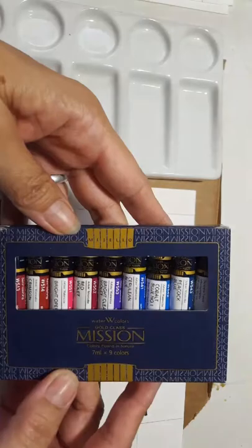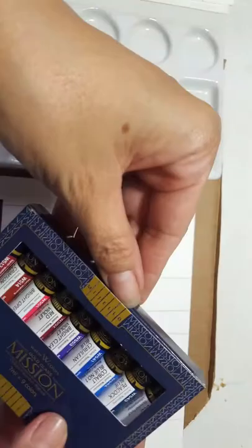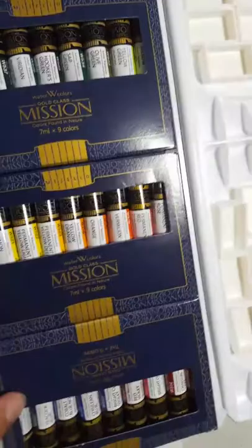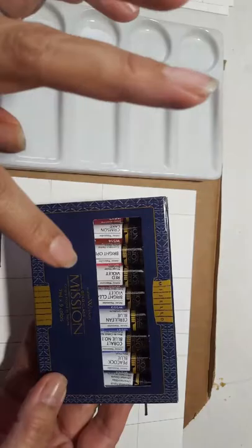I like to arrange my paints in the rainbow colors — Roy G Biv: red, orange, yellow, green, blue, indigo, violet. I used to be a kindergarten teacher, so maybe it's a past life thing. This particular Mission Gold set comes with this palette. If you can find this on Amazon for a good price, that's probably the way to go — any other place it's going to cost probably twice as much.